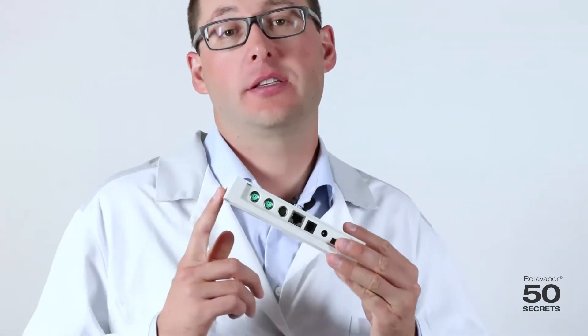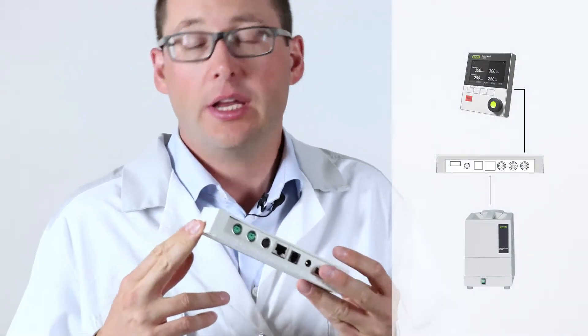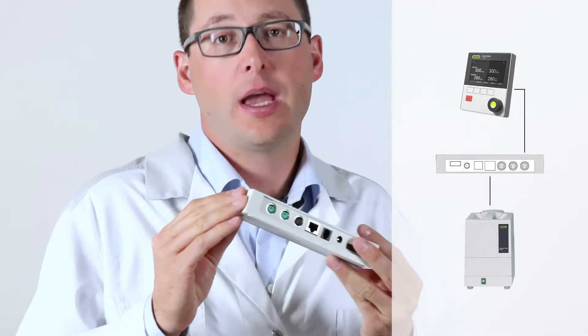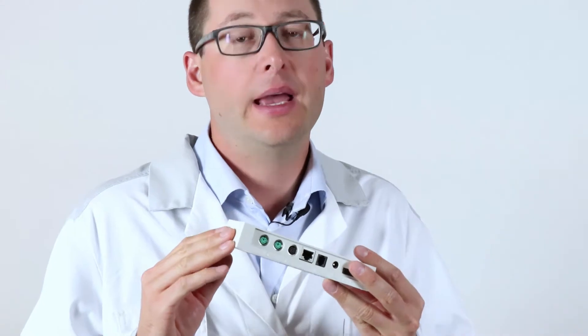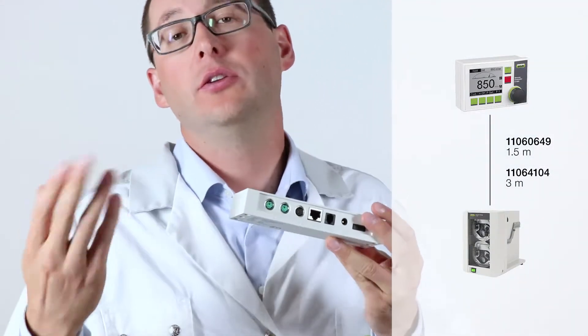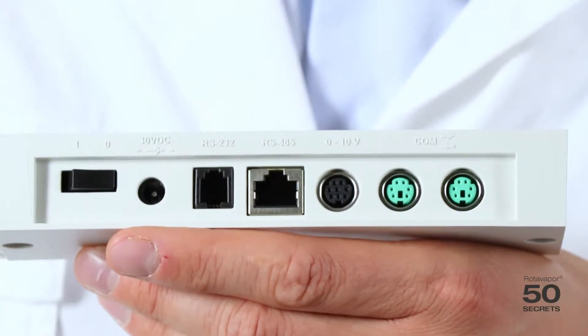Today's secret is very technical. It's all about the legacy box. The legacy box actually acts like a translator between older and newer generations of peripherals. The legacy box is only needed if you have a new interface and old peripherals, such as a vacuum pump or a chiller, and it is not needed if you have an old interface and new peripherals. Let's look into the details of the legacy box.